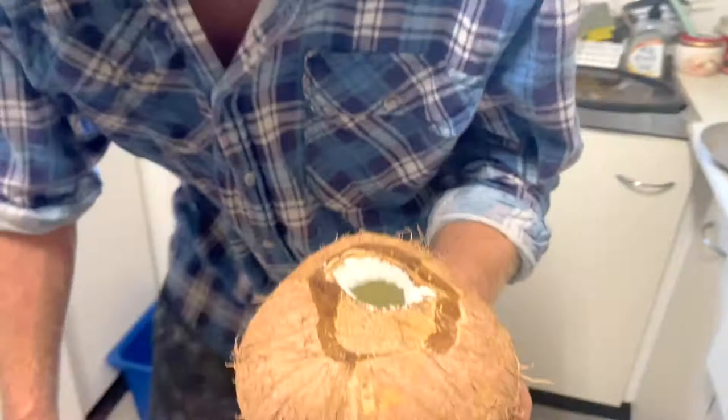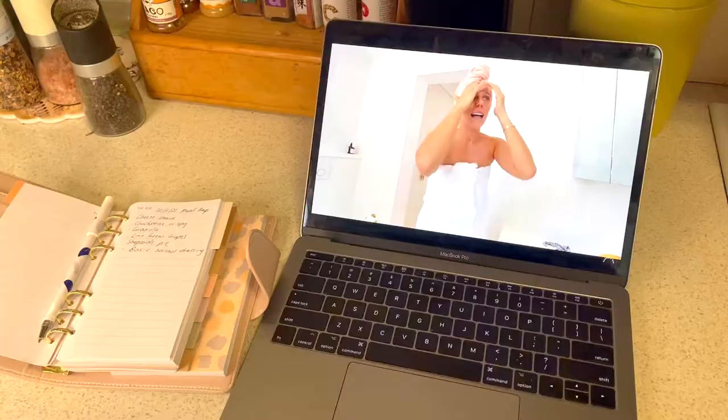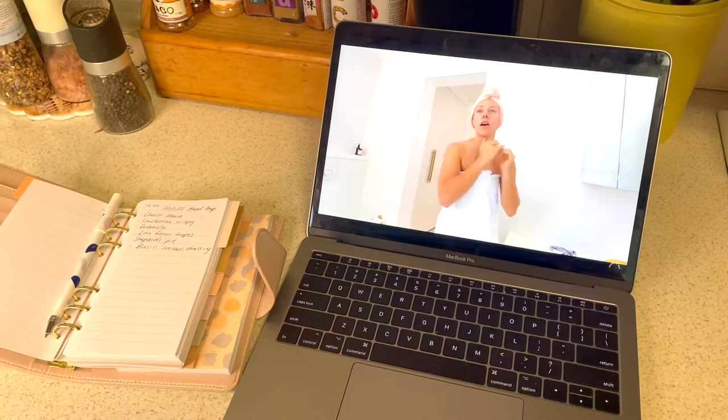Geordie cut us some coconuts, which we enjoyed while they were nice and cold. I also watched some Sarah's Day as I meal prepped and wrote my to-do list for the week.